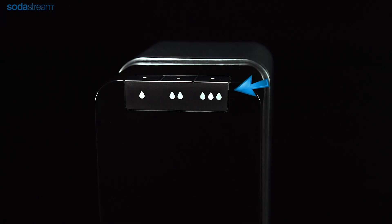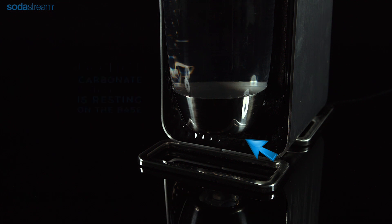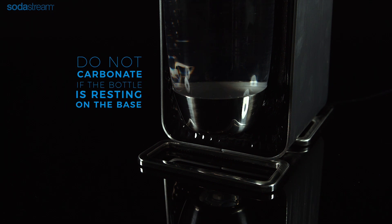The three LED lights will illuminate. When inserted correctly, there is a gap between the bottom of the carbonating bottle and the base. Do not carbonate if the bottle is resting on the base.